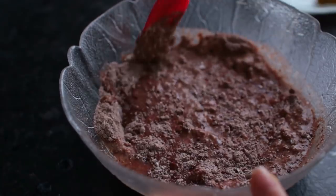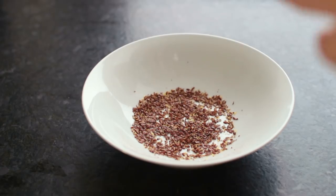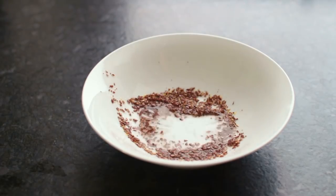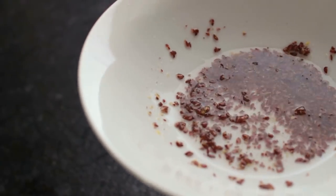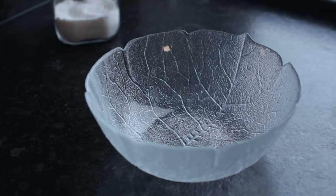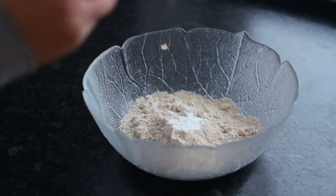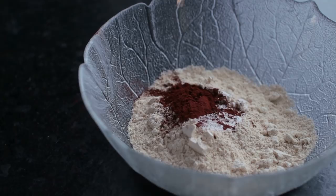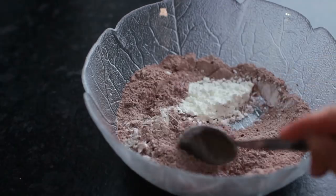First, make a flax egg by mixing together one tablespoon of flax seeds with two tablespoons of water — let it sit for about 15 minutes. Meanwhile, combine the dry ingredients: oat flour, baking powder, unsweetened cacao powder, and cornstarch.